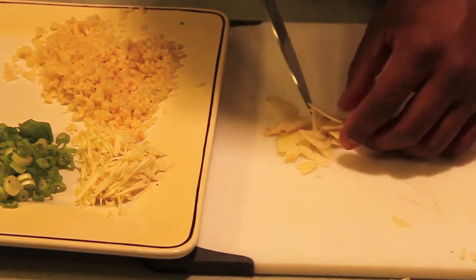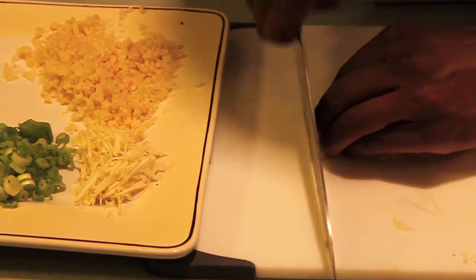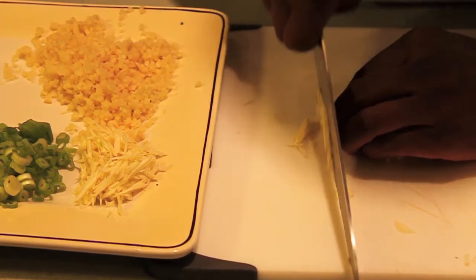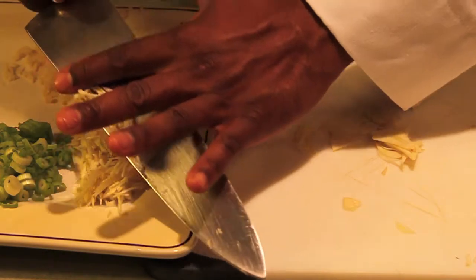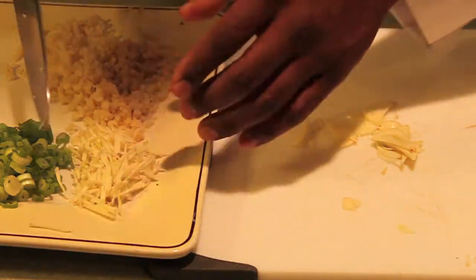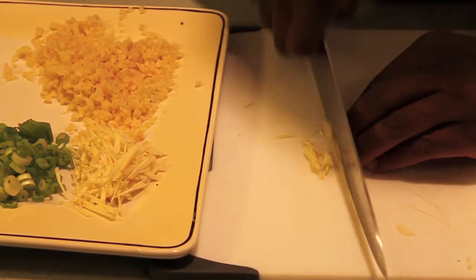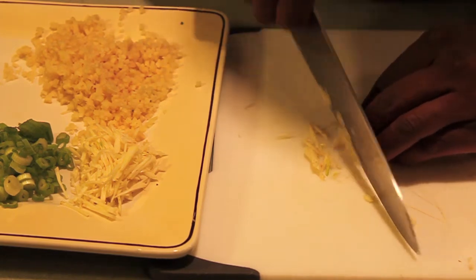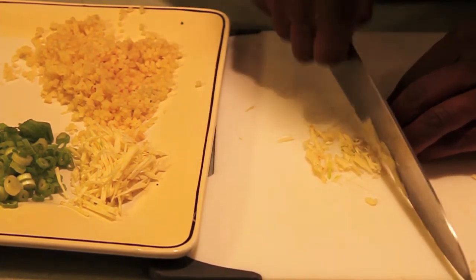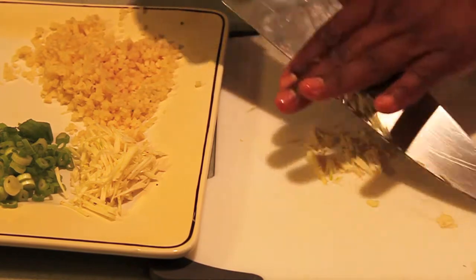So once again, we just cut them flat like that and lay them out — a matchstick or a small julienne. When you get them small like that, they're just going to melt in your sauce, which is what I want. I want my garlic to melt in my Thai curry chicken. It's finger licking.